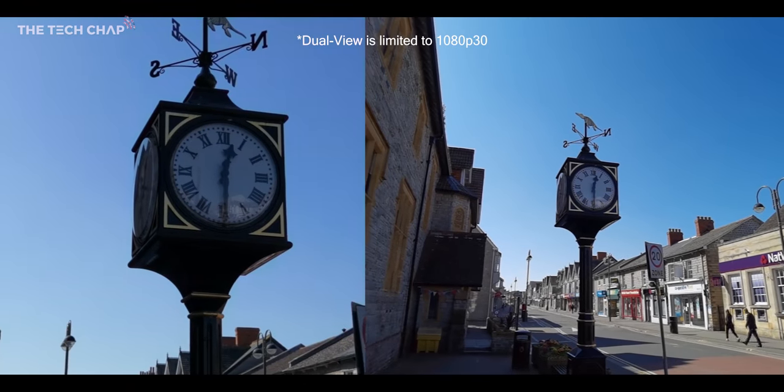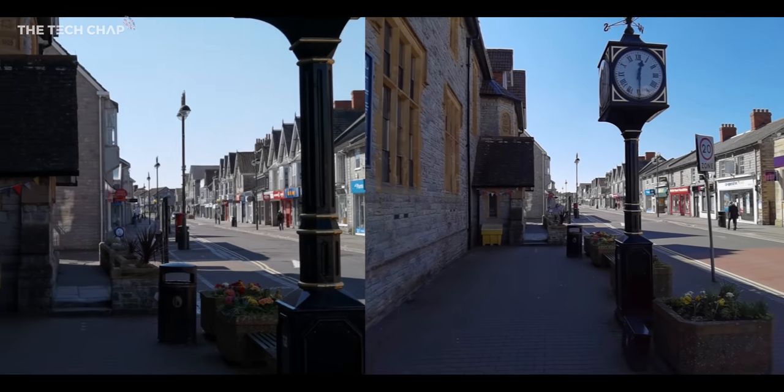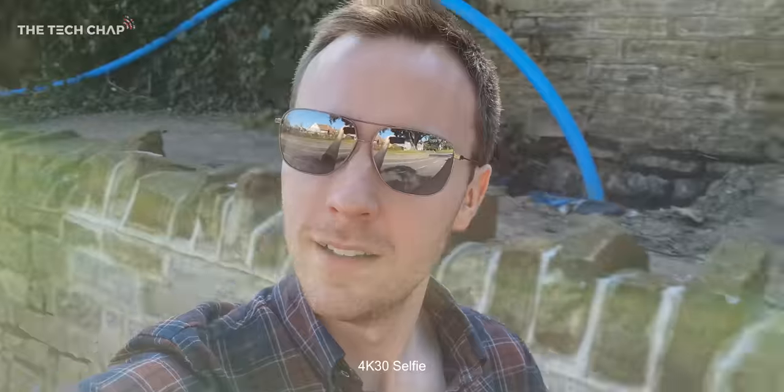This little nifty dual view feature lets you record using both the ultra-wide lens and the main lens at a 2x zoom at the same time. And around the front, we have a 32-megapixel f/2.2 selfie camera, which can now also shoot video in up to 4K 60. But yeah, it looks good — it's a beautiful day.